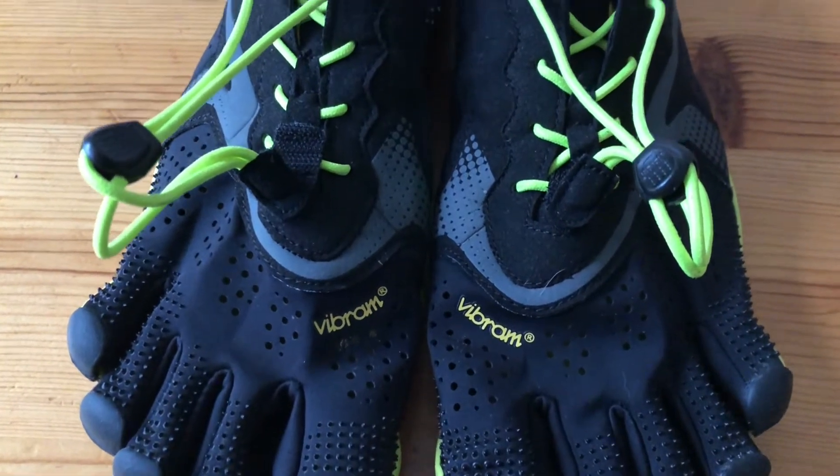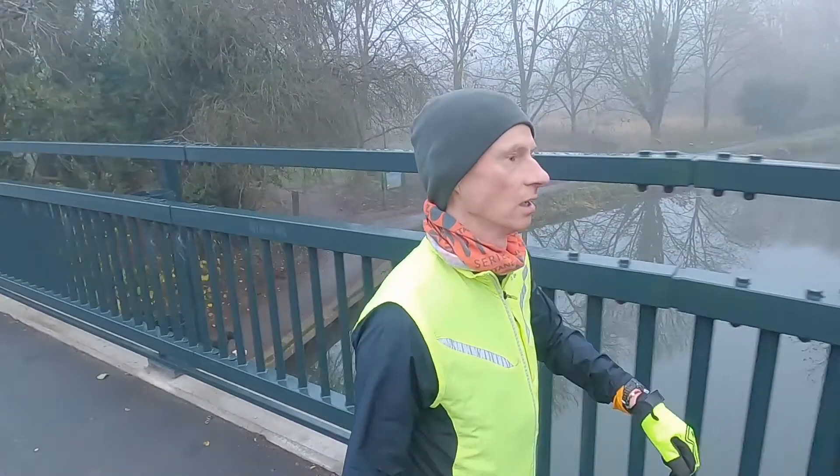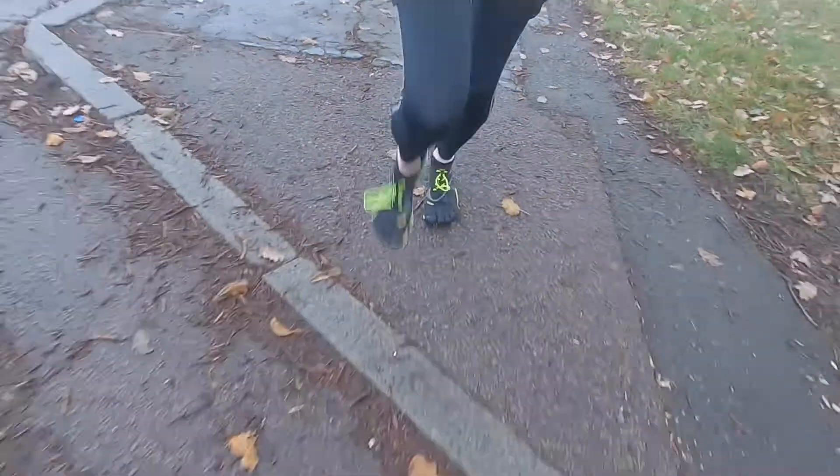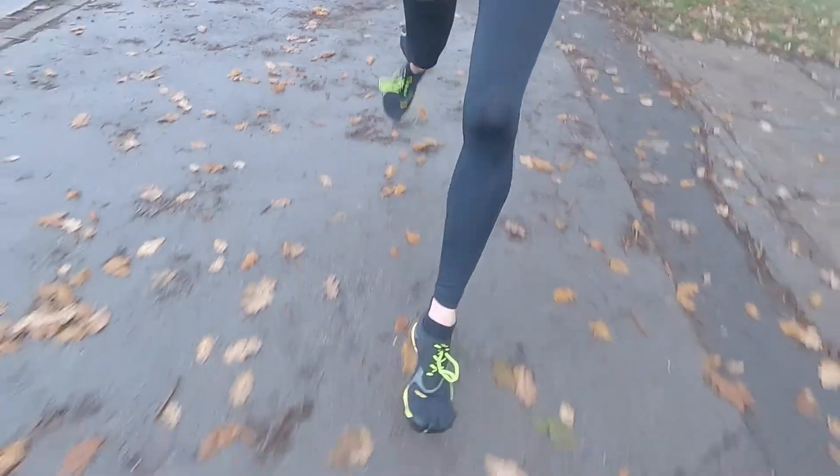I really enjoyed running in these — they feel really, really good on the foot. I've got quite a narrow to medium foot and having that toe splay just felt really good. They feel really stable underfoot. Even though it wasn't raining today, there was a lot of moisture on the ground. It's really foggy outside and the moisture is held on the ground, so there are a lot of leaves and slippery areas on the roads and pavements.